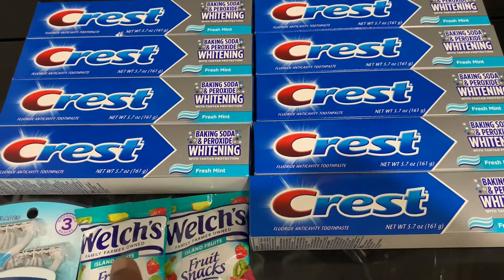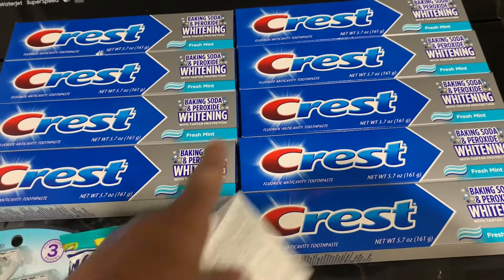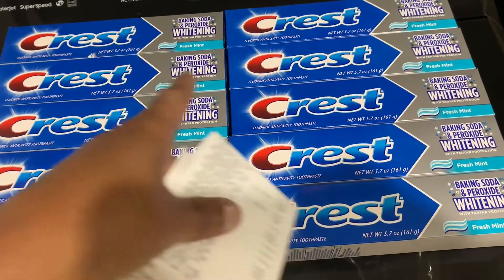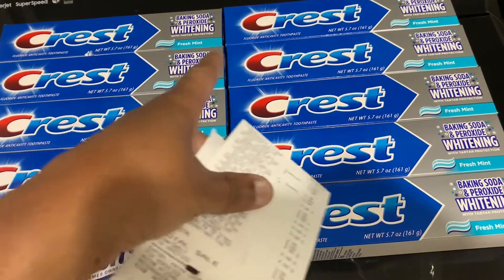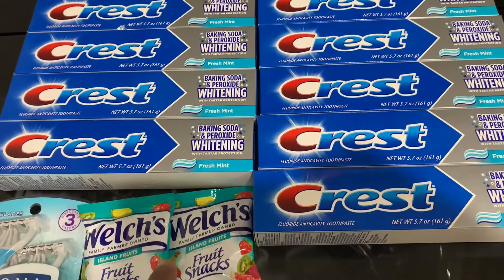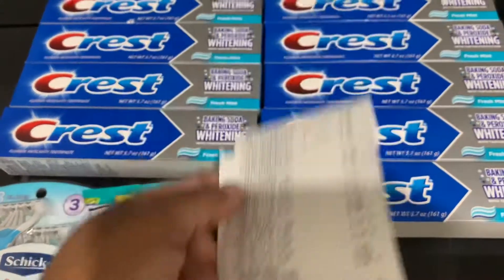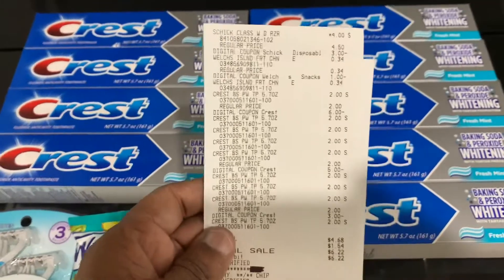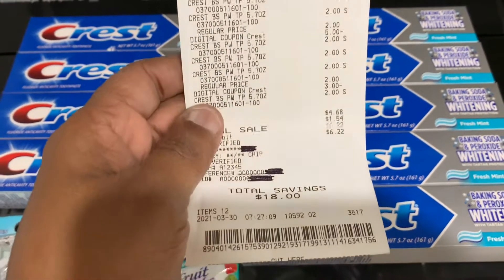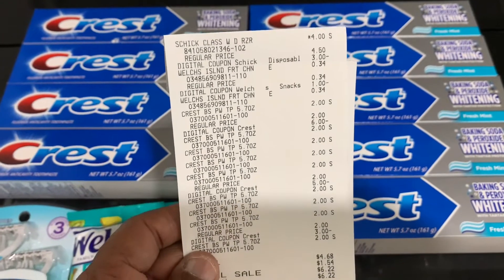Pick up nine Crest toothpastes, two Welch's snacks, and your Chic Classic razor — all digital. For the Crest: six off of four, five off of three, and three off of two. For the Welch's: a dollar off of two. For the Chic razor: three dollars off of one. Your out-of-pocket will be four dollars and sixty-eight cents.